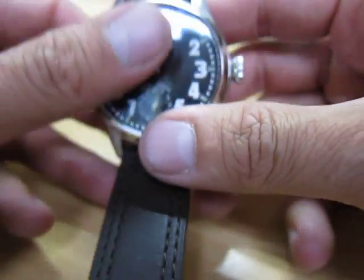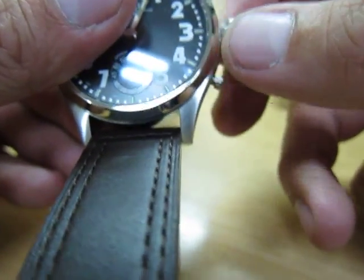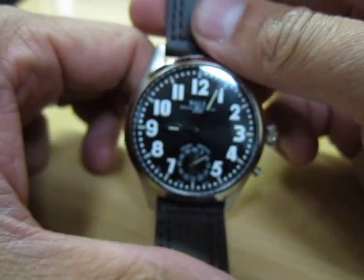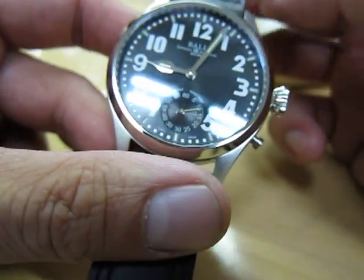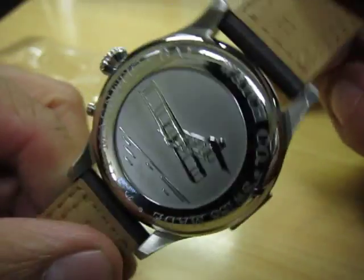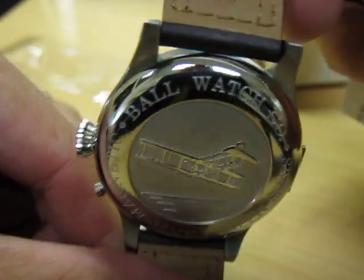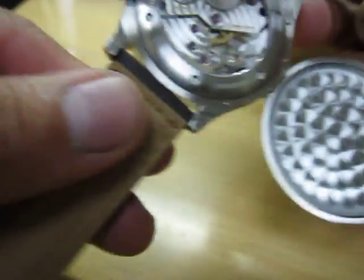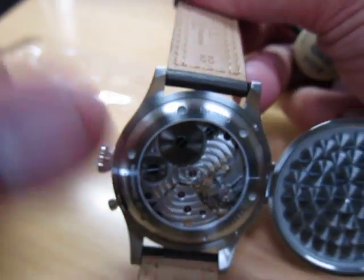It has a screw-in crown and an open back with a really nice engraved caseback. It is also anti-magnetic. The open back shows you the movement.